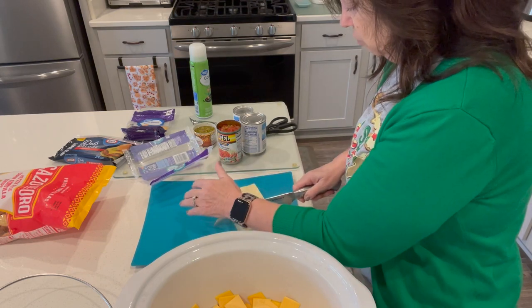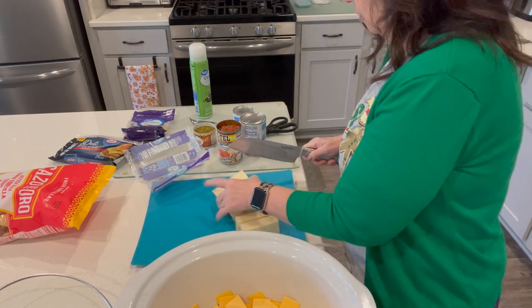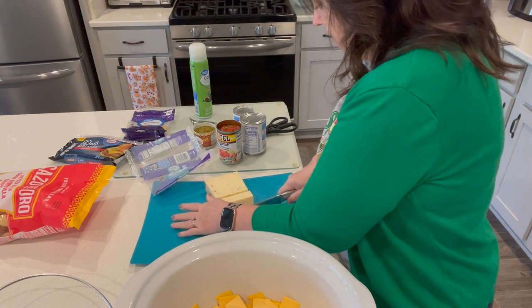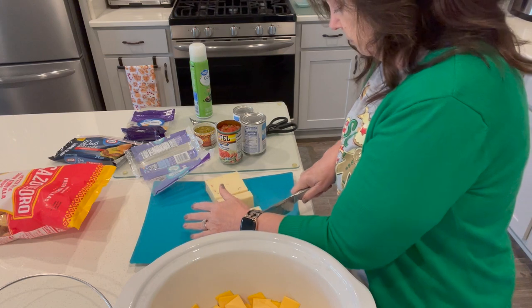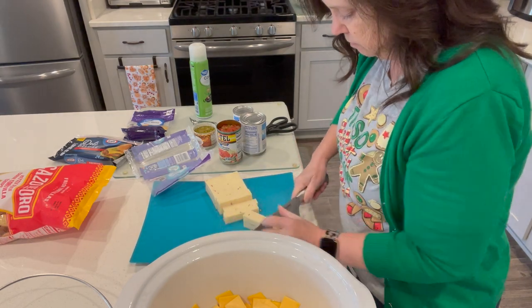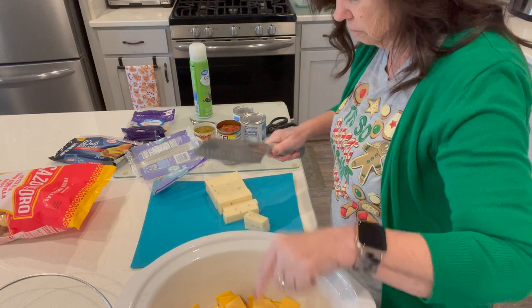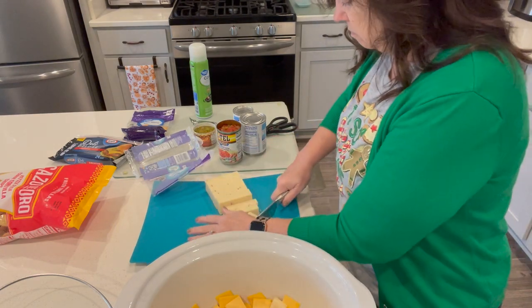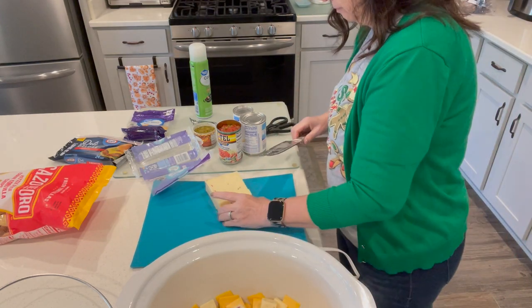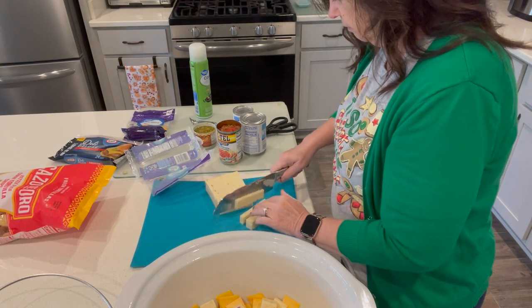All right, pepper jack — a block of that — and I'm just going to cube that up as well. This is probably going to take a little longer to melt than the American because it's not sliced through. I was really looking for some sliced pepper jack at the deli but didn't have any when I went the other day, so this is what we got and it's fine — just going to be a little thicker pieces so they may take a little longer to melt. I really like getting the sandwich ones because they melt through really nicely and quickly, but you can make them as thin as you want when you're cutting it.